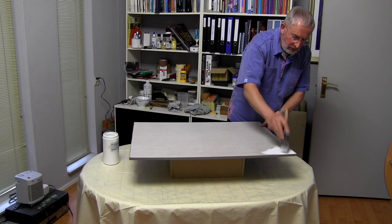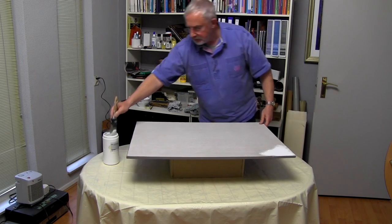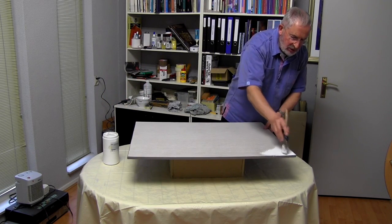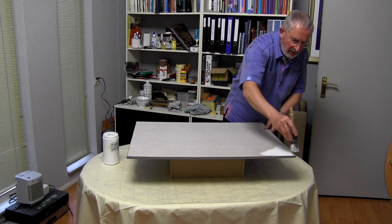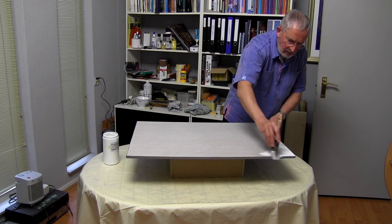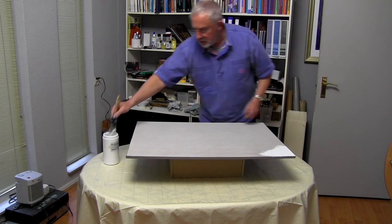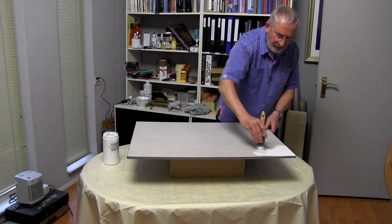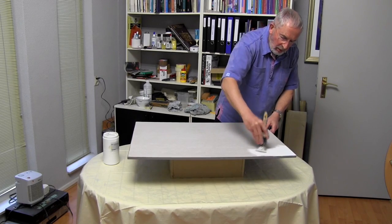We work this into the surface of the painting board, again working out towards the edges. I've made a neat job of painting those edges — we don't want to then mar them with white paint. And as we work our way across the whole board, working the paint well into the weave of the muslin.